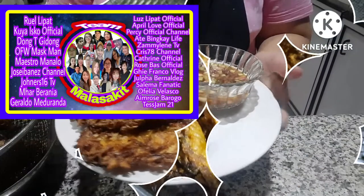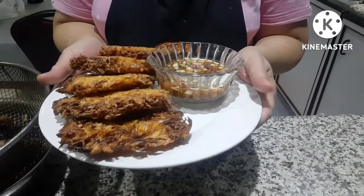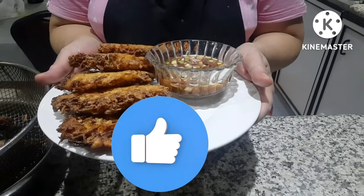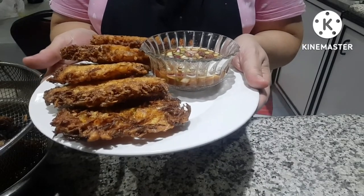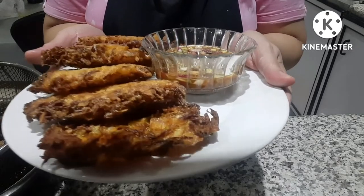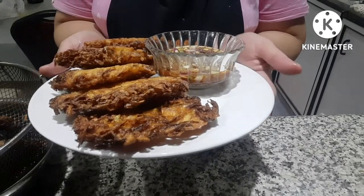Here is my finished product! Definitely, if you like my video, please give us a thumbs up, like and share, subscribe, and hit the notification bell so you'll be notified of future videos. God bless us all. Don't hate, just love. Bye!